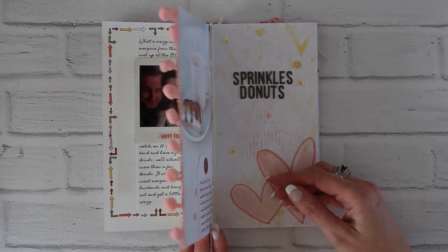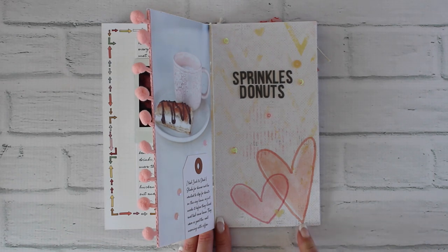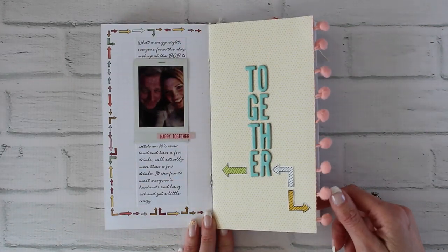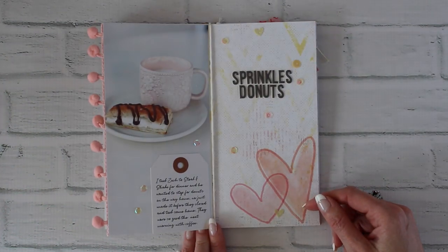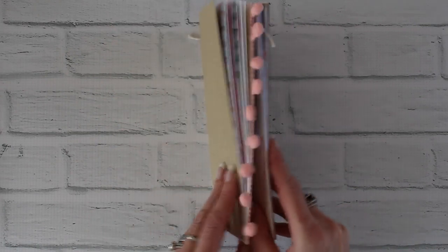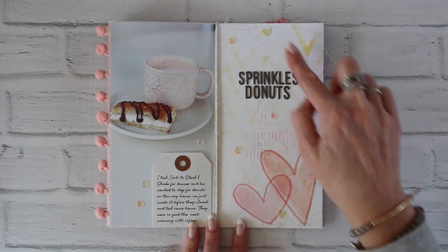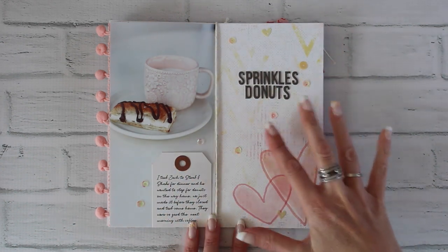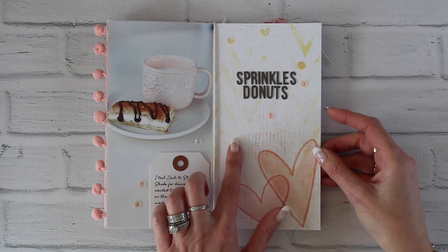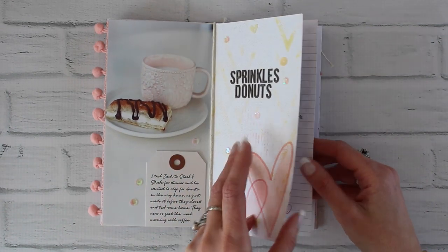In the January booklet I talked about cutting some pages down or using a border punch on the edges. For February I wanted to do something different, so I added little pom-pom fringe to one edge — when it's closed you can see the pom-pom fringe peeking out, which I thought was cute. I also added some sequins because they reminded me of sprinkles, which matches where the donuts are from. I just used regular Elmer's white glue to adhere those.